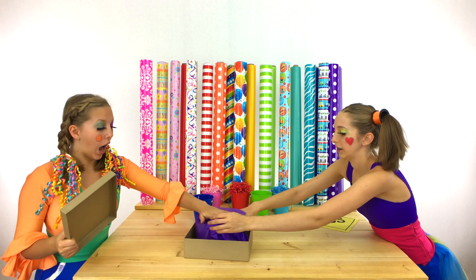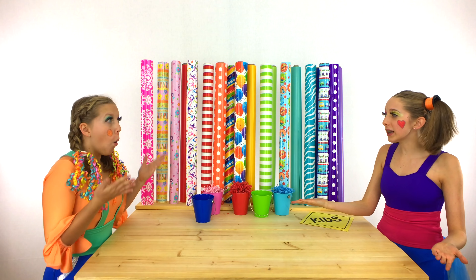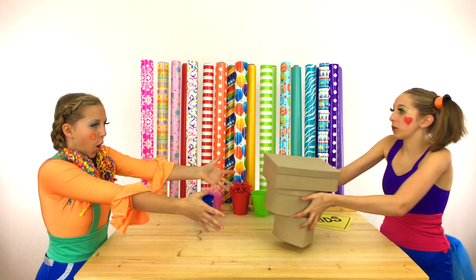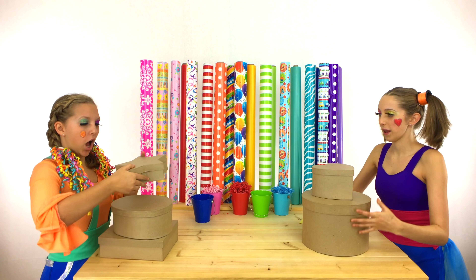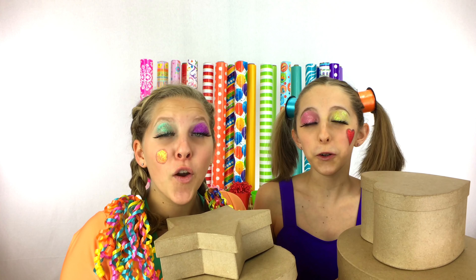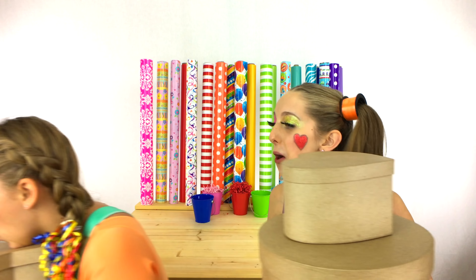All five of the Sign Post Kids surprises are done! Clippy, we've got to get these to Sign Post Kids fast! Here you go! Clippy, you can have your star box! Thank you! Thanks for watching the Unboxing Factory! We'll see you next time! Bye!